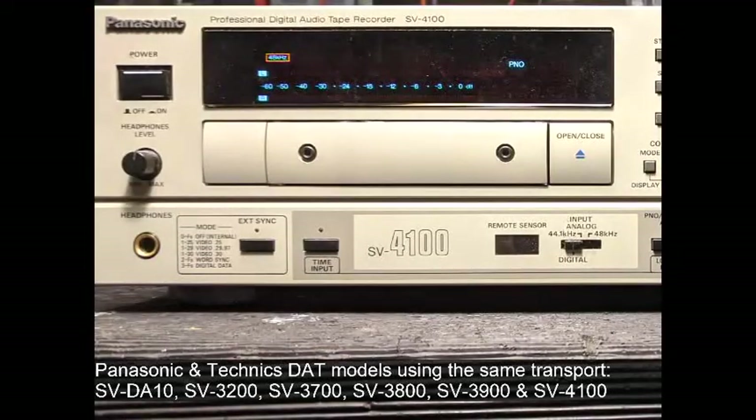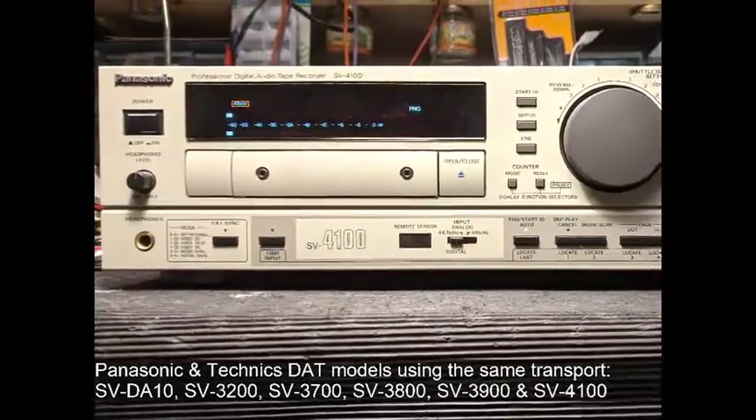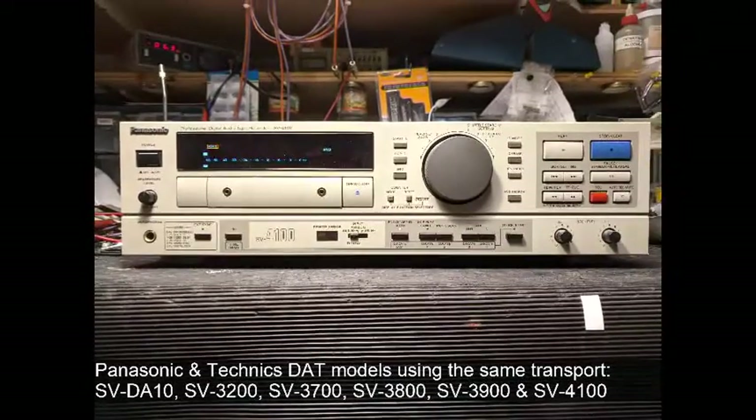This overview of the DAT format will focus on alignment issues using the Panasonic DAT transport found not only in the models listed, but also in products made by other manufacturers.